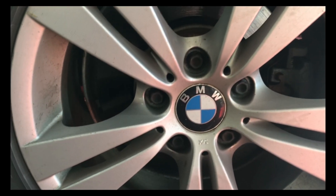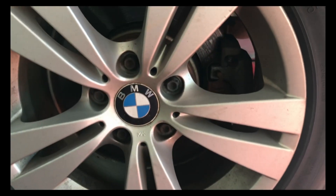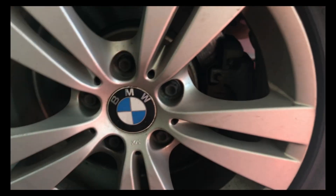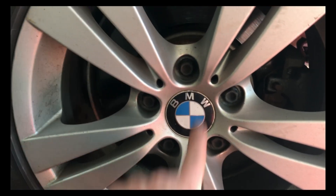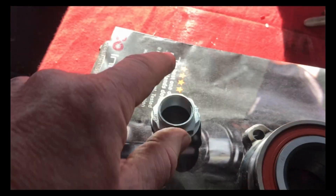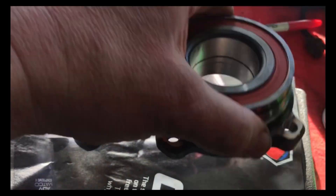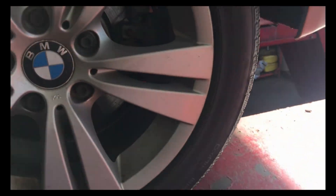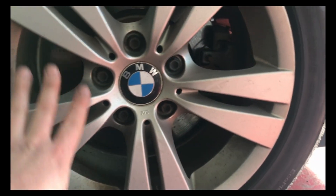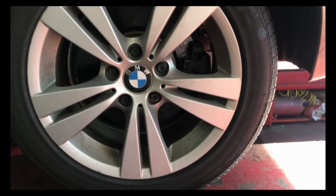Today I've got a 2010 528i xDrive and it needs a rear wheel bearing. First thing we're going to do is take the tire off, get the brakes off, and see what we have to do to get the bearing out. I know we're going to slide hammer the hub off, so I have my slide hammer ready to go. Here's the new bearing — it came with a new axle nut and it looks like it just bolts in, so maybe this won't be too bad. We still have to take the axle out and take some type of control arm off to get the knuckle loose.